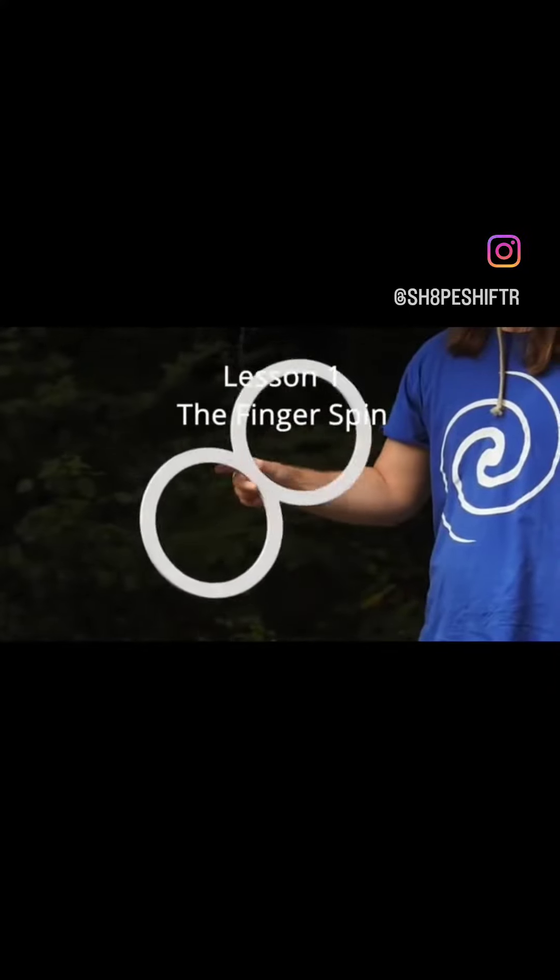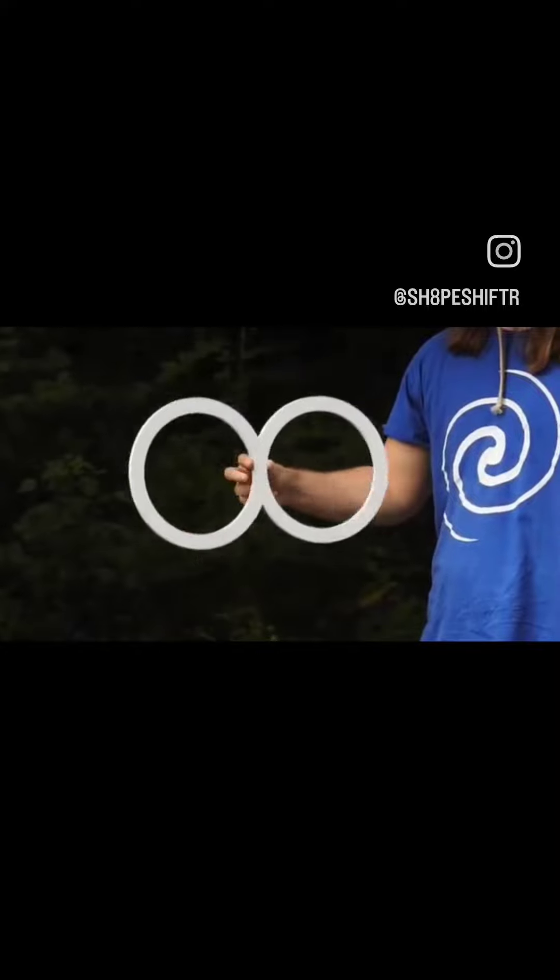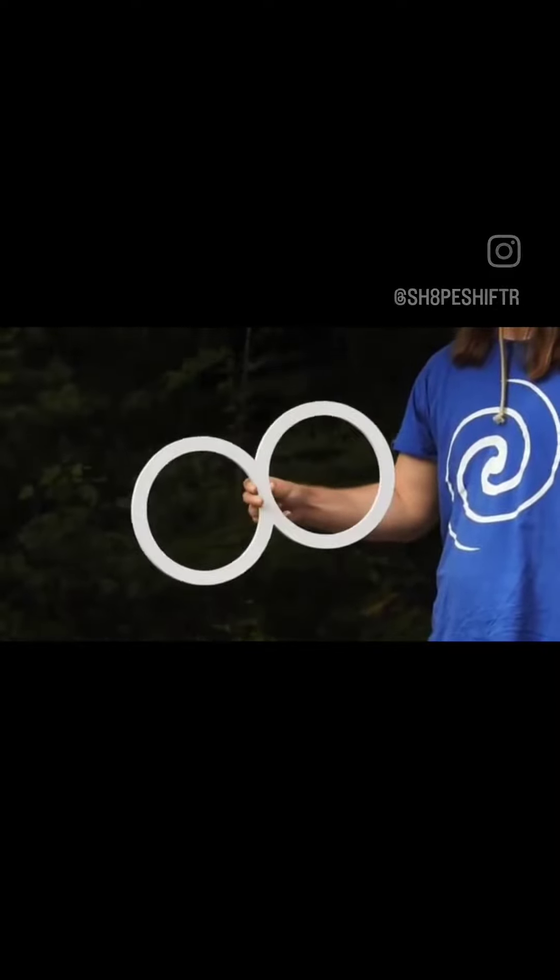Hey guys, welcome to my eight rings beginners tutorial series. Today is lesson one, the finger spin, or as I like to call it, the foundation of eight ring manipulation.